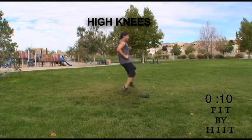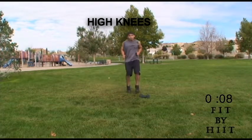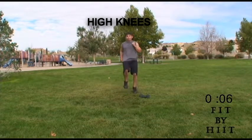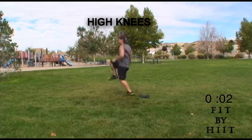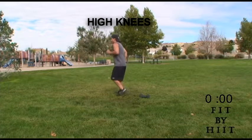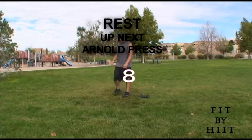But right now we're doing it to get our heart pumping. Keep on going, do as many as you can. You're done. Good job.